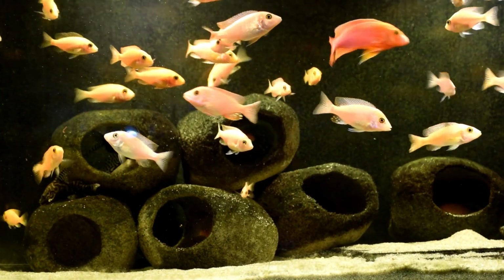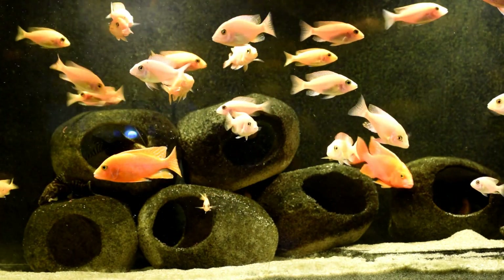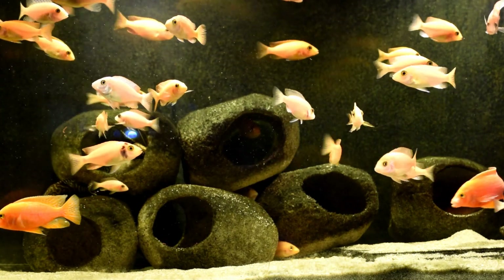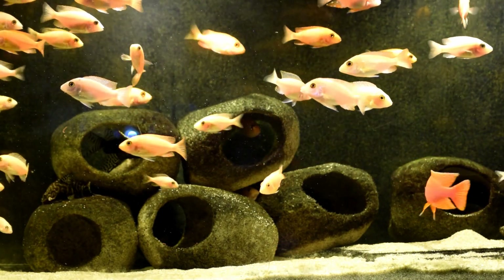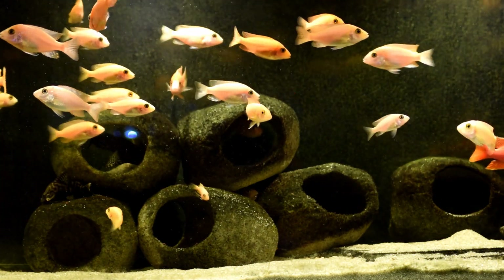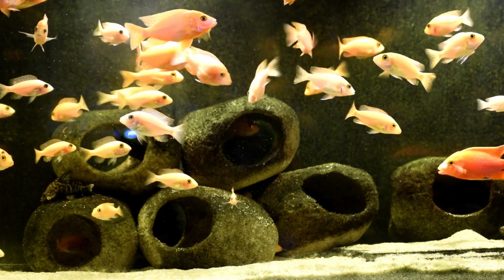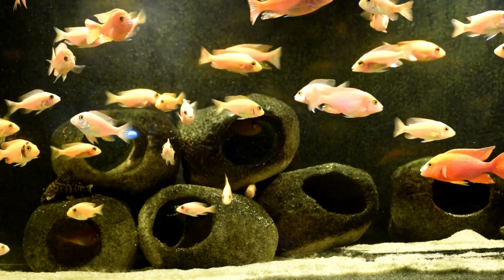This is a 125-gallon full of Dragon Bloods — it's got over 100 Dragon Bloods in it. They're not fully developed yet, but they're really growing fast. Look at them, they're just going everywhere. A hundred of them.